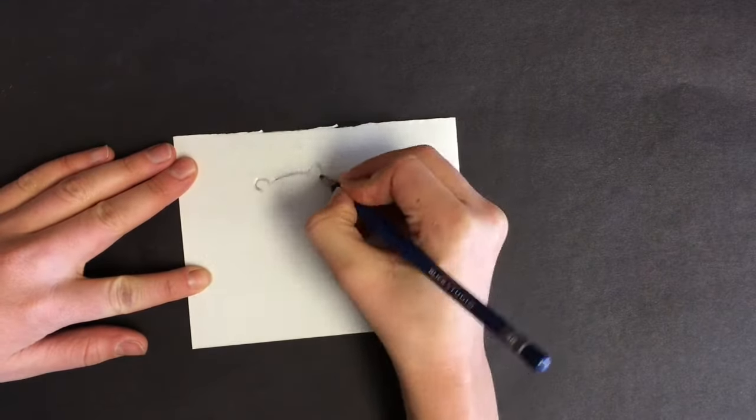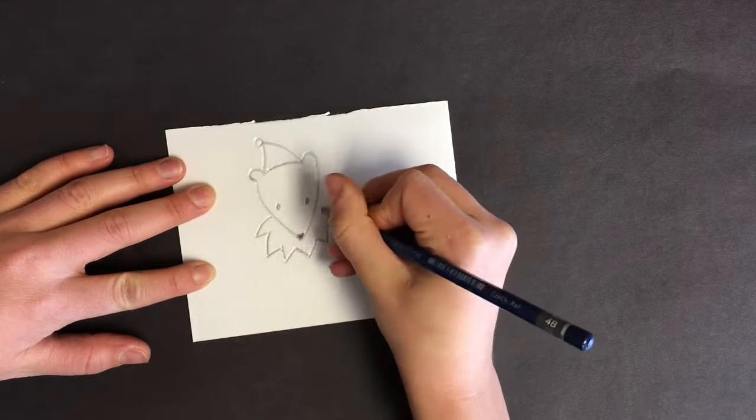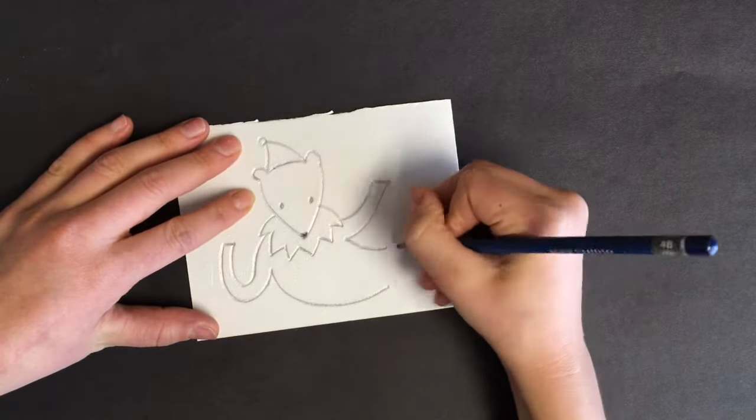Hello artists! The purpose of this video is to teach you about printmaking. Printmaking is the process of making art by printing. Prints are created by transferring ink from one place to another.